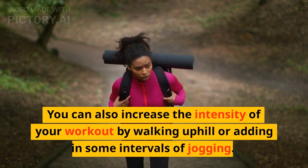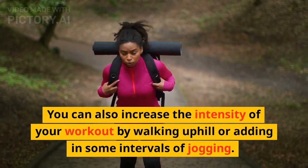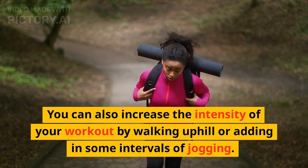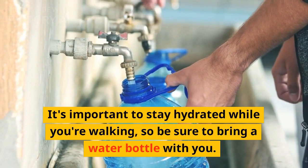You can also increase the intensity of your workout by walking uphill or adding in some intervals of jogging. It's important to stay hydrated while you're walking, so be sure to bring a water bottle with you.